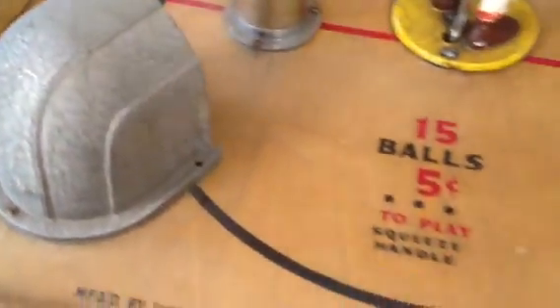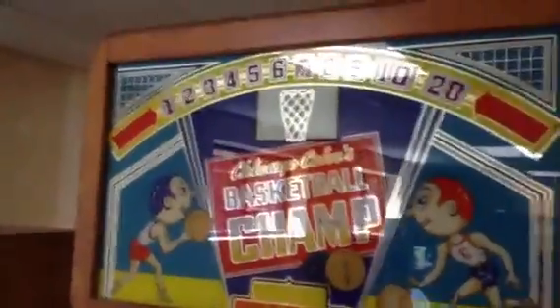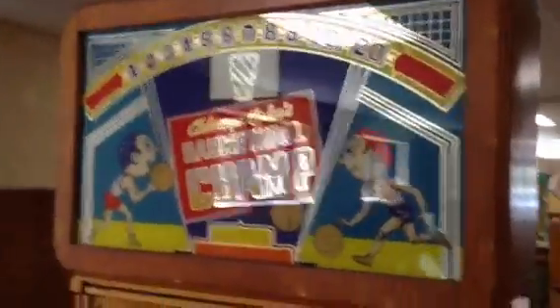Even the cabinet shows a lot of wear, but as we come to the next one, that is what you're used to seeing when you come across a Basketball Champ. Here's the play field — water damage, scuff marks, veneer peeling in the back. You can just tell by the difference in the glass. This is the original glass right here — it's absolutely beautiful, it's got some flaking, but that's not to say we want to replace it. It's in great shape.